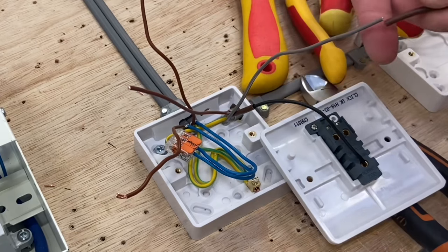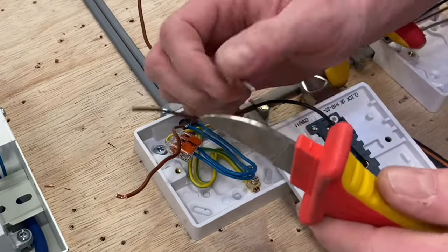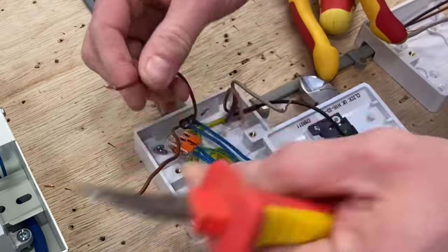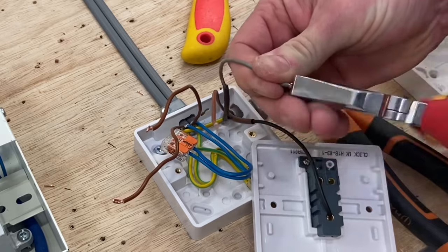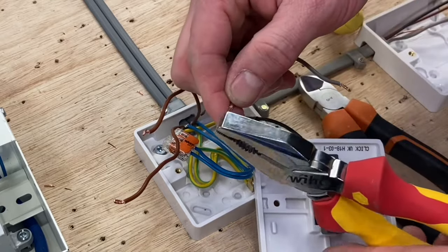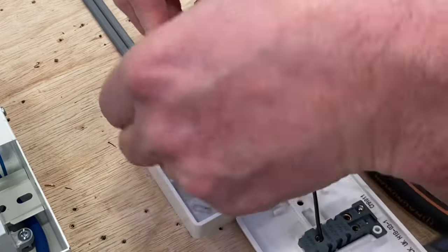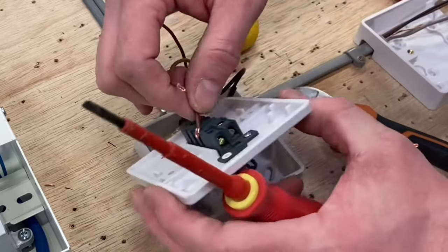We need to identify the gray as a switching line conductor with brown oversleaving. I'm going to double all these ends over — I like to fill the terminal hole as best I can, so I double over my terminations. These pliers slip a bit, but there we go.